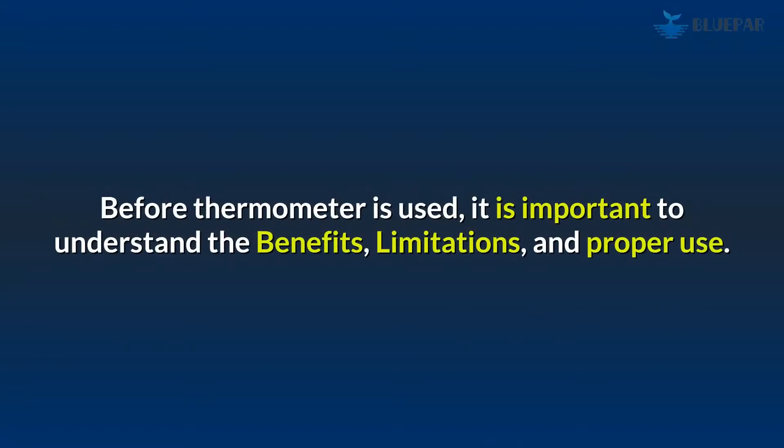Before a thermometer is used, it is important to understand the benefits, limitations, and proper use.